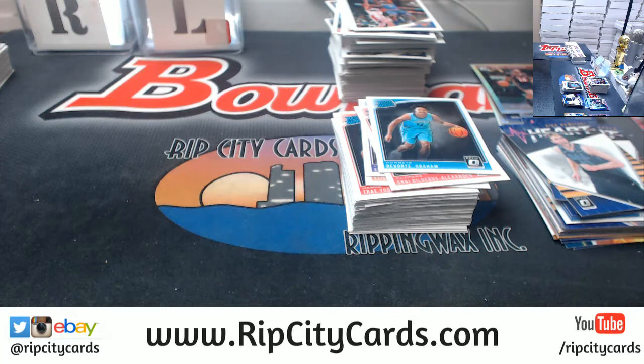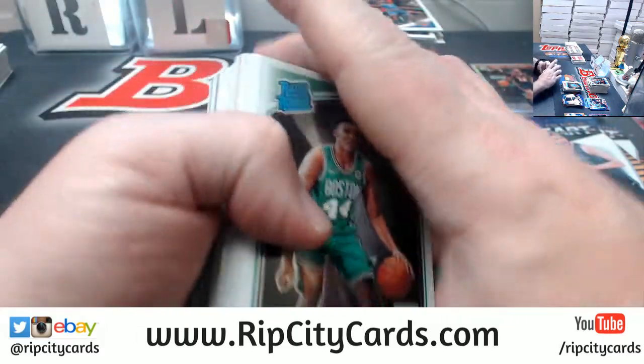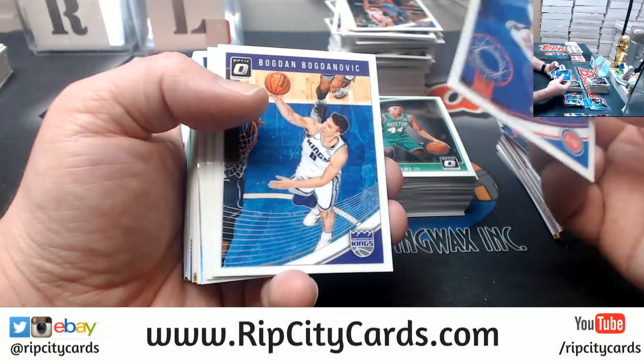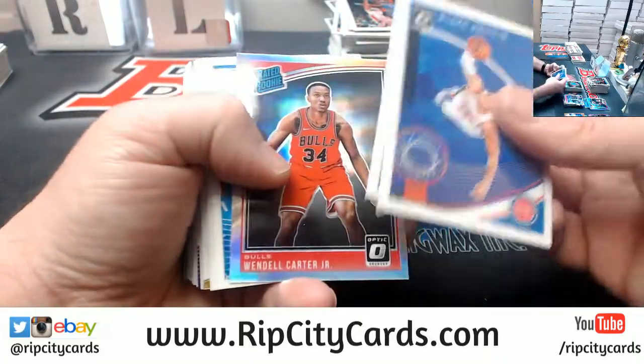There's a show called Nailed It — it's like home bakers where they say 'make this professional-looking cake pop in 30 minutes' and it's an absolute disaster every time. My wife loves it, it makes me cringe, but it's entertaining — 30 minutes, easy to get through. Whoever does the least crappy at the end gets like 10 grand. There's a comedian that runs it and a professional pastry chef.